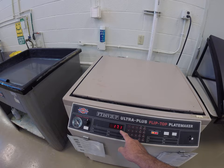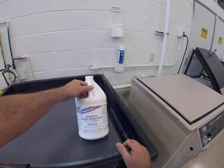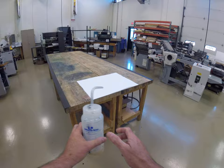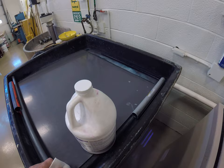While we're waiting for that exposure to finish, we can come over to the plate sink and get our developer out. In this plastic gallon jug we have negative plate developer. We're also going to need to get the gum arabic out — this is clear gum arabic. We'll need a cotton pad to develop the plate and a cotton pad to gum the plate.